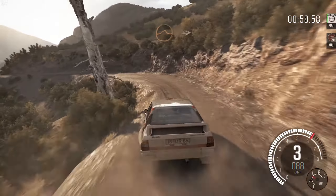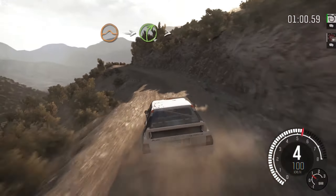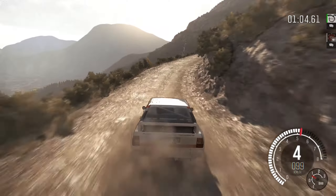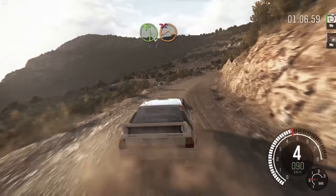Jump, into right 4, long, tight. 3, 60, left 4, over jump, don't cut.